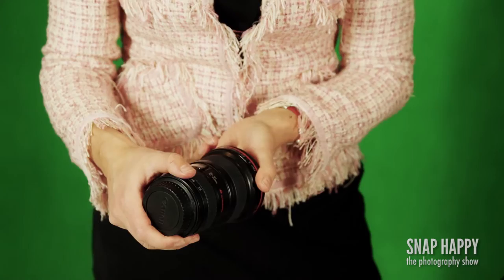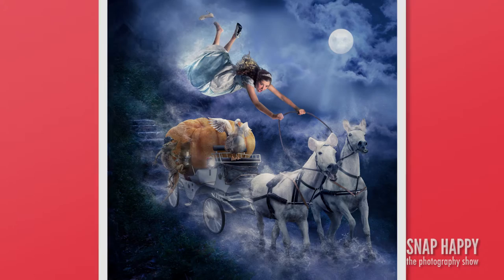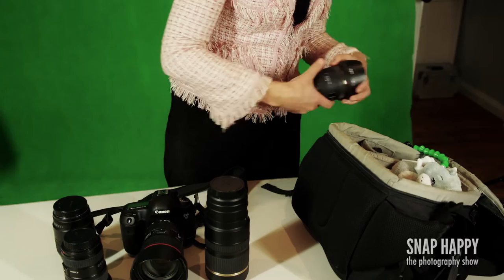This is my wide angle lens, it's my 16-35 Canon. Recently with my Cinderella piece I was in the city, I didn't have a lot of room, and I needed to capture one of those carriages on the side of the road. I was between a bus stop and the carriage, so I was able to get in nice and close and still get the whole carriage in my shot — so this lens is fantastic.